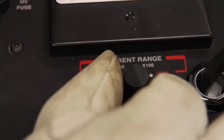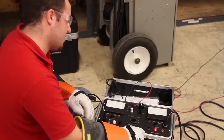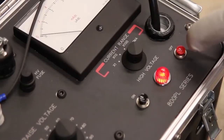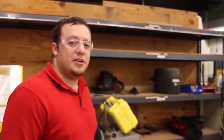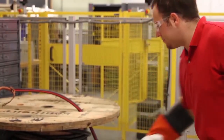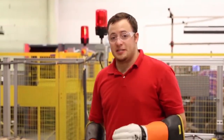Now I'm going to readjust the current range to the 0 to 10 milliamp range. My test has run long enough, so I'm going to go ahead and slowly lower my voltage back down. I'm going to turn my high voltage off and my AC power off. It's important to make sure that your unit is properly grounded, so I'm going to use a grounding stick. Now you're ready to disconnect your specimen.